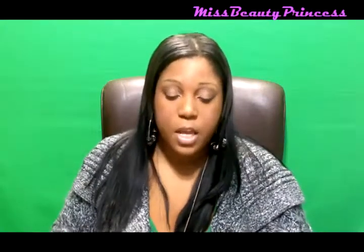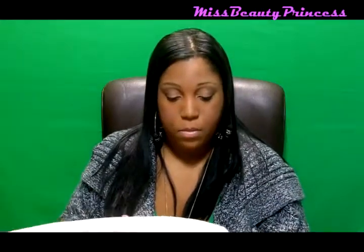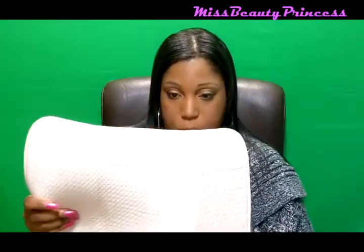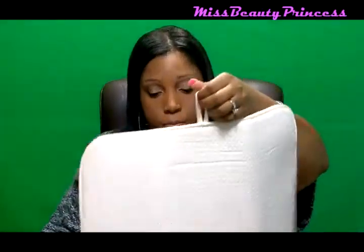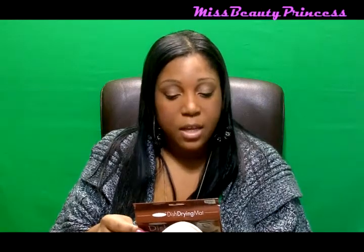The first product that I received in my Natural Vox Box is the Original Dish Drying Mat. This mat retails for $4.99. It's really soft and you can actually hang it up as well. It says the Original Dish Drying Mat is a new solution to the age-old tradition of placing dish towels on the counter when hand washing pots, pans, dishes, and glass. I'm really excited I got this — they had it in the Mom Vox Box and I didn't get it, so I can't wait to try it and I will let you guys know what I think.